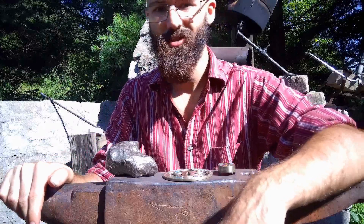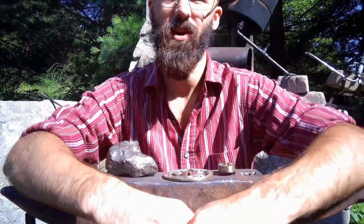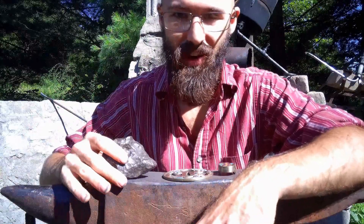Howdy folks, welcome back to the forge. We got a very cool project lined up for today — we're gonna be working on a meteorite Damascus katana. I'm gonna be forging the meteorite down into some plate and getting that ready to start folding in with some high-carbon steel and start constructing the blade.